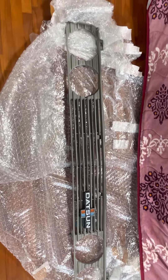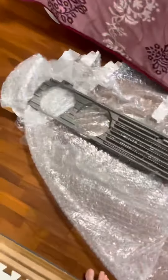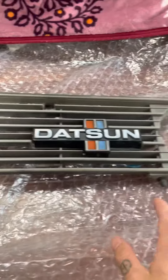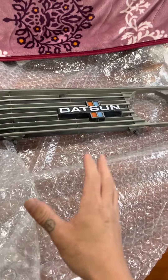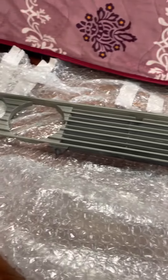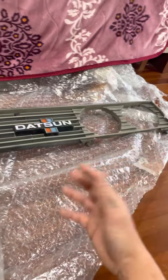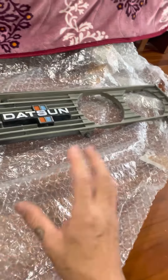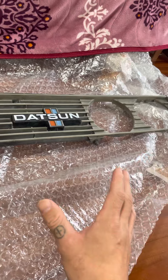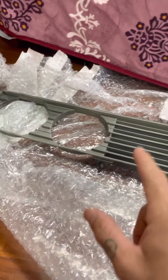Datsun 720 — back at it showing you the Zanki grill for the Datsun 720, this is the round lights grill. It has everything, very nice, original, very rare. I purchased it from Yahoo Auction here in Japan — it was a very hard item to find — and I ended up grabbing it. You can see the original Datsun badge right there.